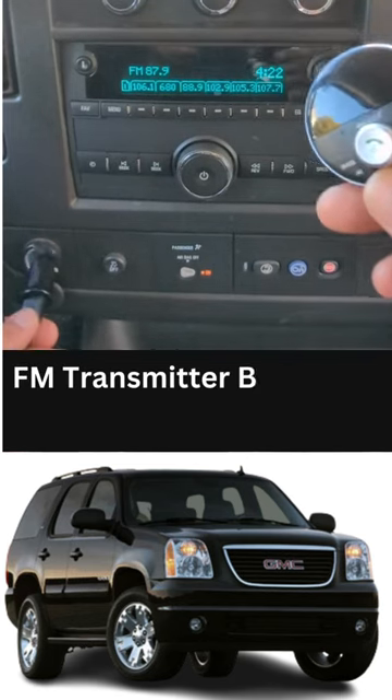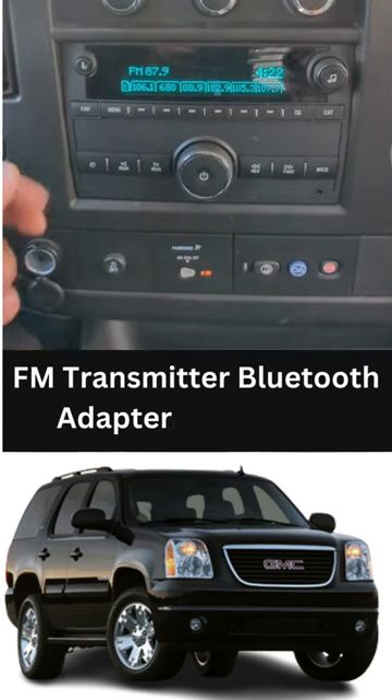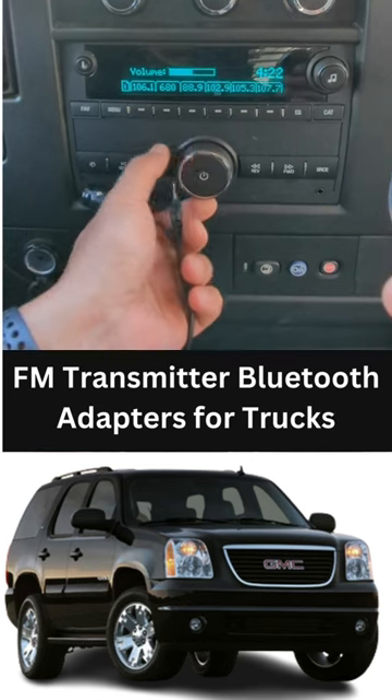Now, all you got to do is connect it, plug it into the cigarette charger like this, and pay attention. Let me crank it up, turn it up so you can hear it.